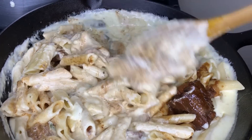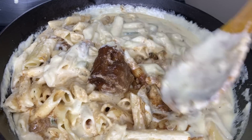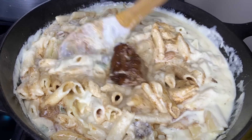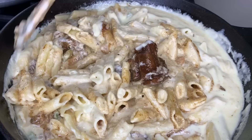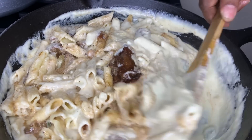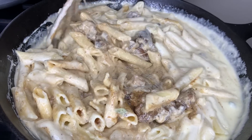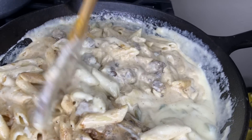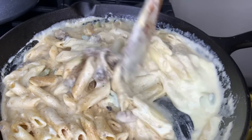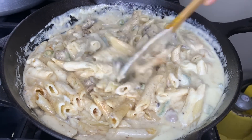If you want to taste the oxtail and taste the sauce, guys, it's so awesome. You want the juice because you don't want it to dry down too much — you want a lot of sauce. You don't want to stay too long, you can turn it off now.